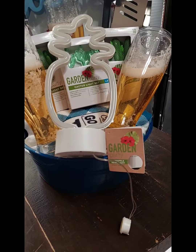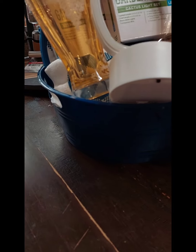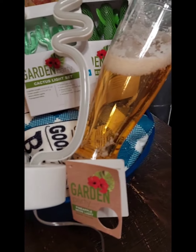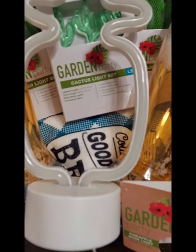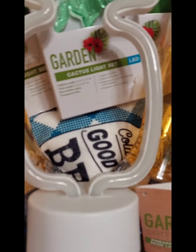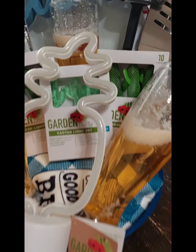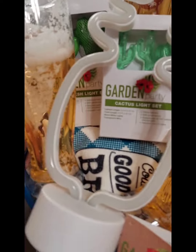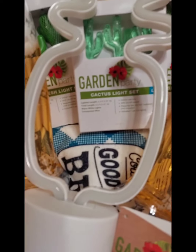I just took one of the blue bucket containers from Dollar Tree, and I took a towel that says 'Good Eats' and barbecue or something like that and placed it on the bottom of the basket. I also took an oven mitt and placed it on the bottom too, so that's in there.